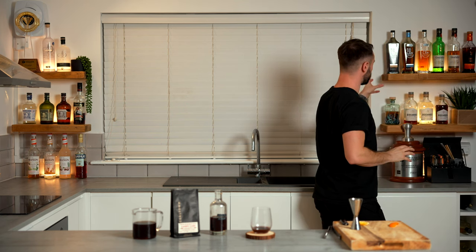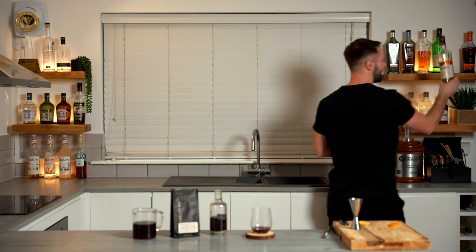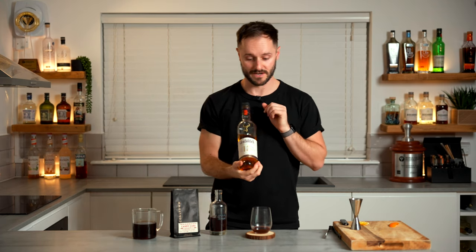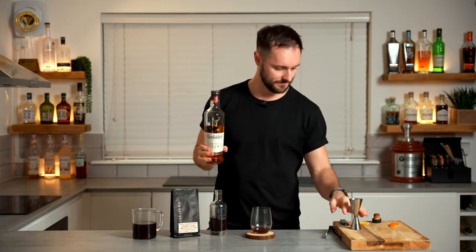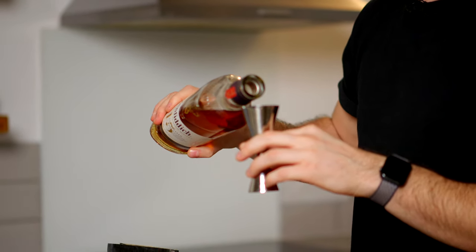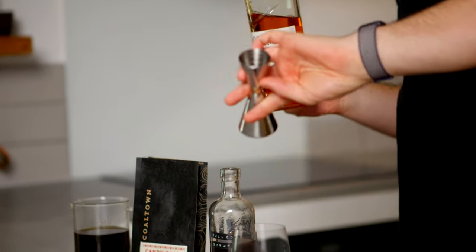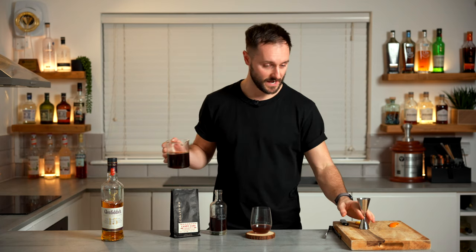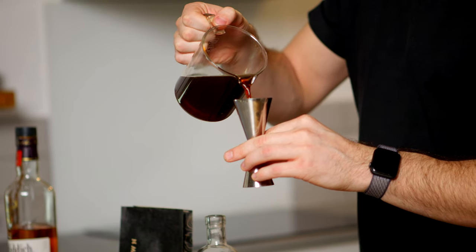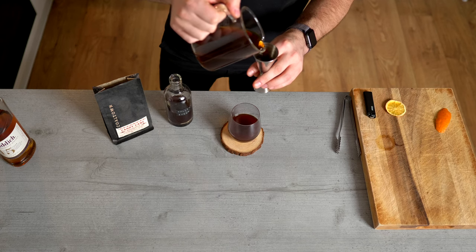Some of the more tropical fruit notes I probably would avoid. So I'm going to go with something kind of spicy — Glenfiddich 15, which is aged in three different barrels, would be a really good option. It's kind of spicy, it's got some red fruit in there, super delicious whisky. But because this is a seasonal drink, pick a whisky that you love, one that you've got at home, or a spirit that you've got at home. We're going to go one part of that as well — so 30 mls. So 30 mls of our syrup, 30 mls of our spirit, and then we're going to go 150 mls of our fresh filter coffee.